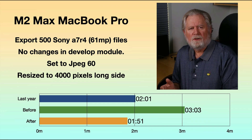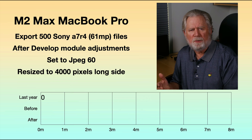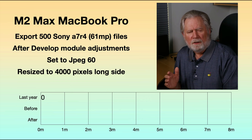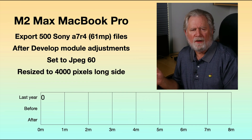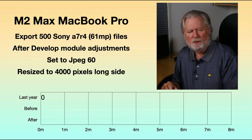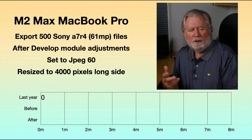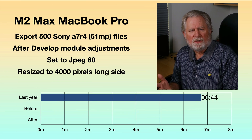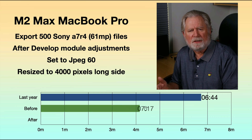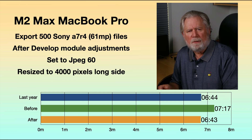The difference wasn't quite so dramatic when I exported files that had been modified in the develop module. My basic process has an XMP sidecar file attached to the first one that loads up about 15 dust spots, a couple of graduated filters, and a bunch of global changes — synced to all 400 or 500 files. This means Lightroom has to actually render those files before exporting, a little more work than just resizing and compressing. Last year on the M2, this took 6 minutes and 44 seconds, and this year it took 7 minutes and 17 seconds — not nearly as dramatic. And after a reinstall of Lightroom, I was back down to basically the same amount of time.